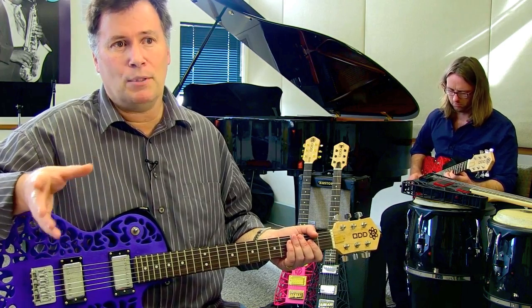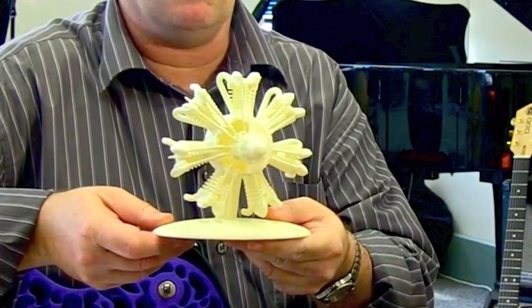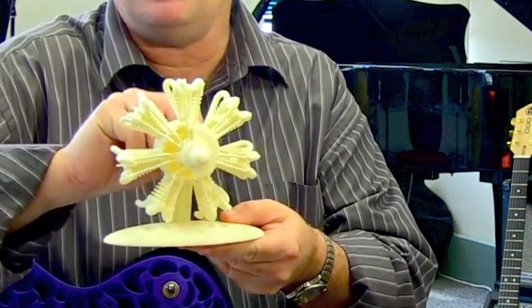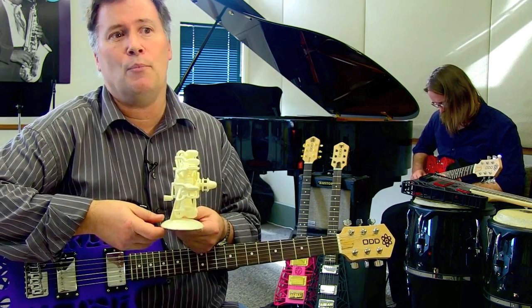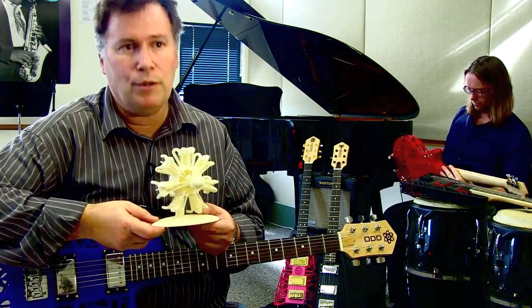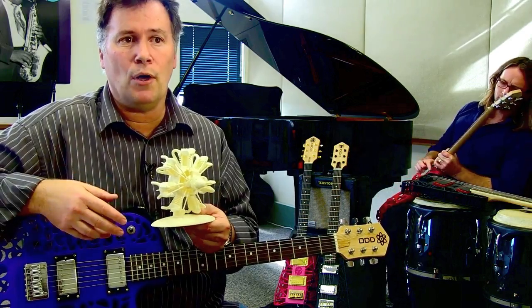3D printing can be used for absolutely anything you can imagine — literally, if you draw it up on the computer, you can make it. I've got a little example here: it's a little radial engine, just a prototype, but you see when you turn the handle on the back all the pistons move. This whole thing is printed in one piece, comes off the machine assembled and ready to go. The technology is being used today — they print hearing aids with it, they print hip replacements with it. It's used for anything that's high value enough. If you're buying a warehouse rubber duck, probably not the technology to use. But anything of high value — a guitar is typically a reasonably high value item — it's now affordable to make a lot of products using this technology.